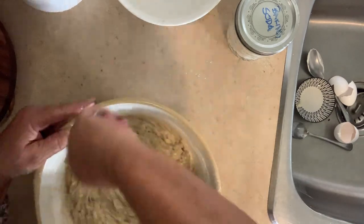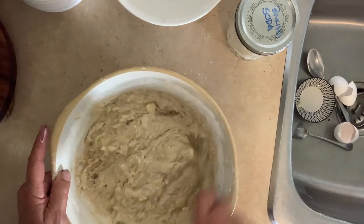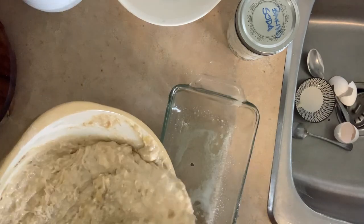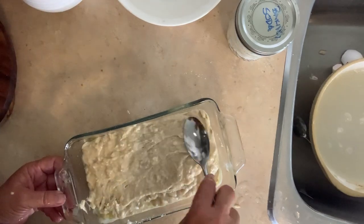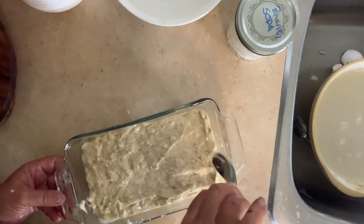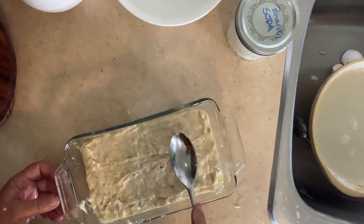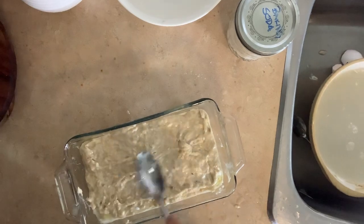Once this is all incorporated, I did already spray a pan with Pam — or you can grease it with butter if you choose to. I'm putting it all into the baking pan now and spreading it around evenly. I'll put it in the oven for 45 minutes, check it at that point. If it's not done, I'll do about another five — never usually more than 55 minutes.